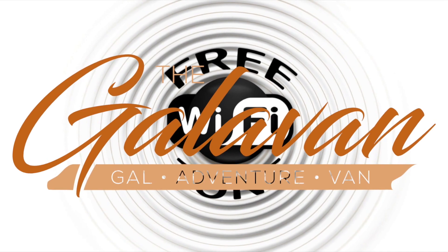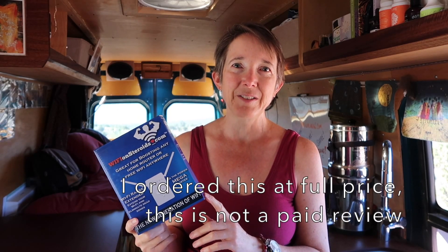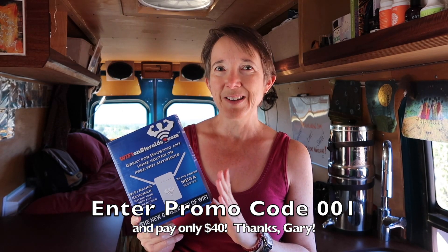If you are someone who likes to rely on free Wi-Fi hotspots around the country, then this video is for you. Today I'm going to review and show you how to set up a product called Wi-Fi on Steroids. It is a Wi-Fi extender that allows you to connect to a Wi-Fi hotspot and move farther away from it so you can still get a good signal without being right next to the building. This product is $60 and you can get it at WiFionSteroids.com.